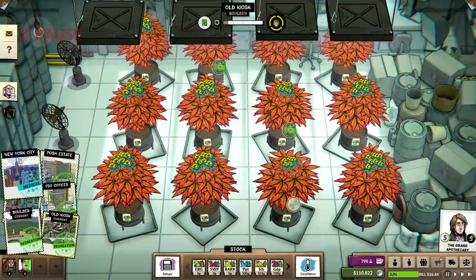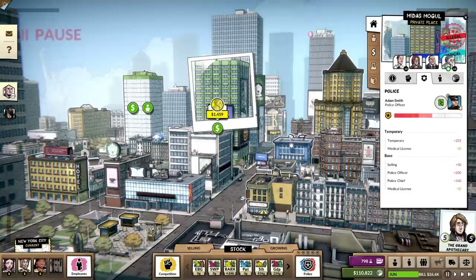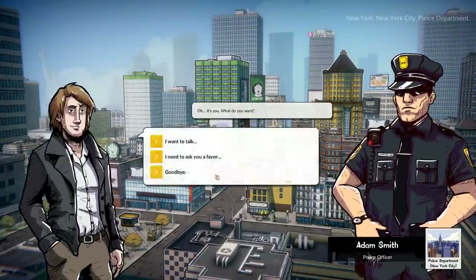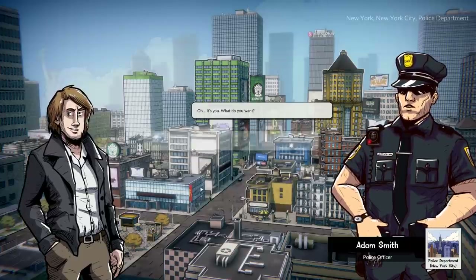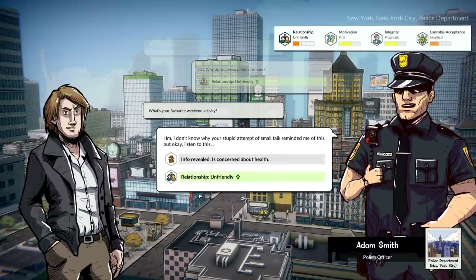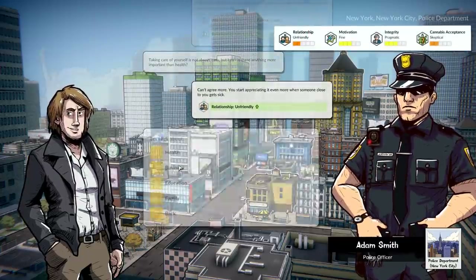We've got to figure that out — it's pretty risky. There are ways we can handle this though. Let's just buddy up with him, concerned about health. We'll just ask him to ignore us, hopefully.